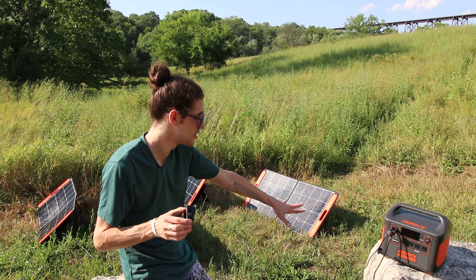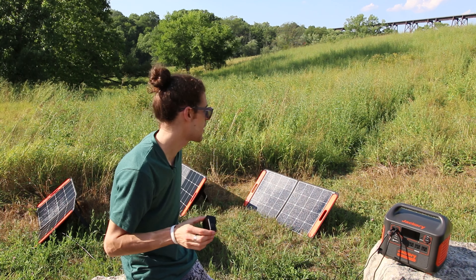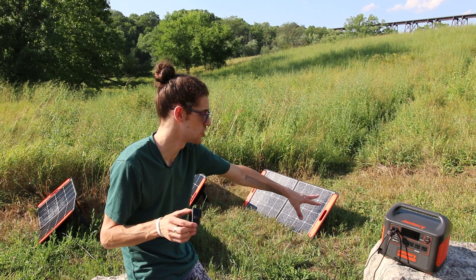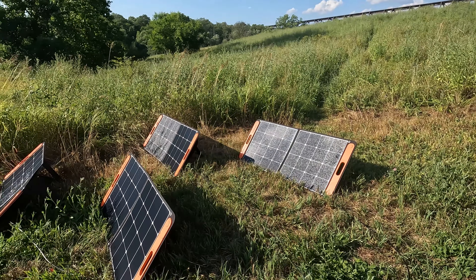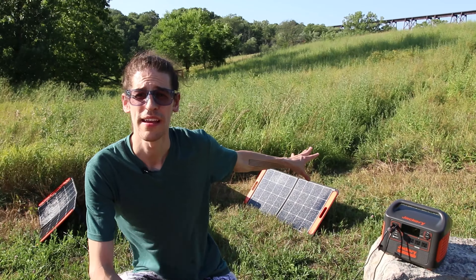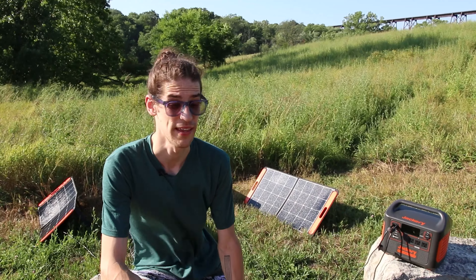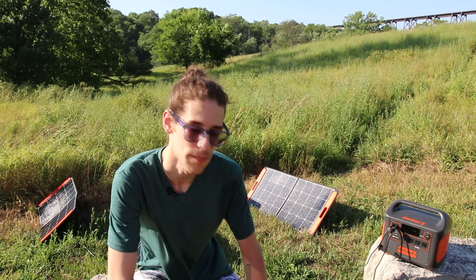It actually feels very strange to be completely disconnected and charging up something this powerful. I'm super happy with this — this is awesome. Sun's going down so I'm gonna pack everything up, show you how easy it is, get back in the car, finish some tracks, and head home.